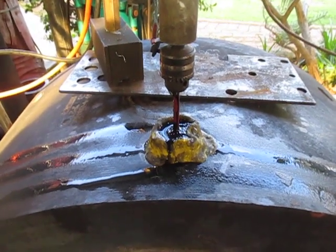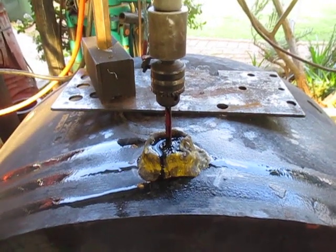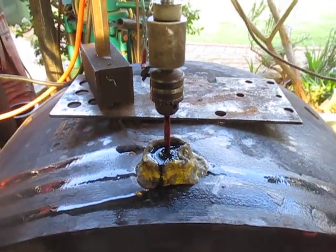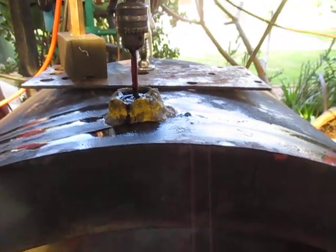Good afternoon, this is Bruce and welcome to my shop. We are starting to spark a road through a broken 6mm drill bit that's down the side of this forging.